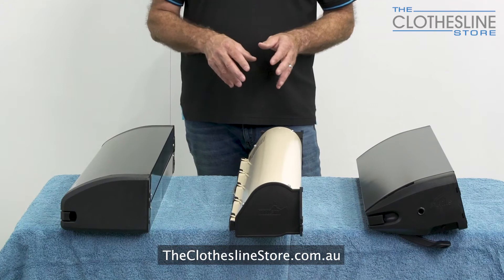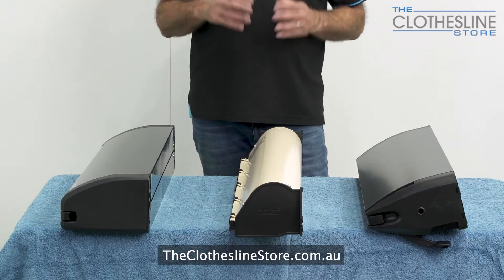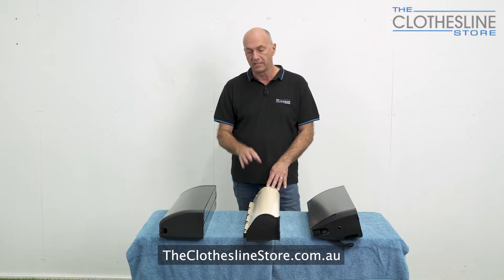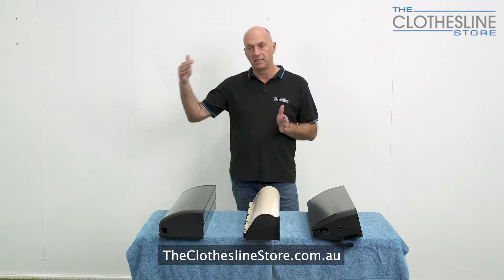The other product we have is called the Austral Retractaway — the Retractaway 40 and the Retractaway 50. This product is quite unique; it has five lines and extends to eight metres and ten metres respectively. The Retractaway 40 is eight metres long and the Retractaway 50 is ten metres long, which is a huge amount of space.